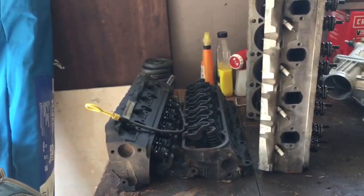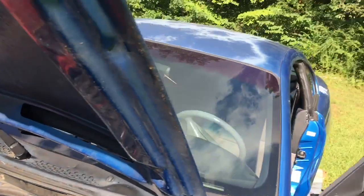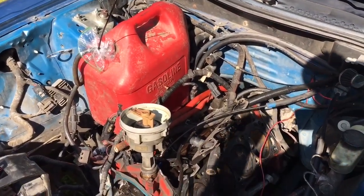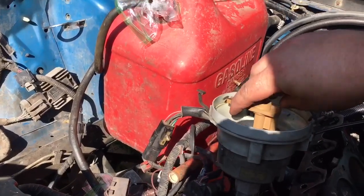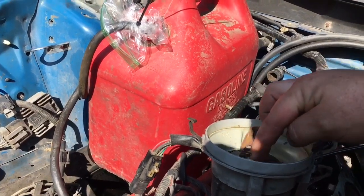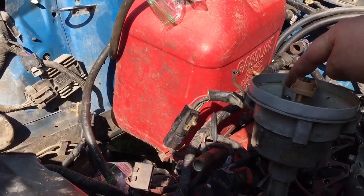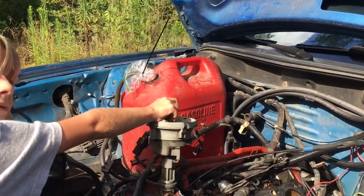Speaking of Betsy being an organ donor, we're also getting a transfusion. Before this car died it got a full tank of gas, so it's probably got 13 or 14 gallons left. Let me show y'all a trick on how to pump gas out of one of these so you don't have to cycle the key a million times. The key is on — if you spin the rotor it'll cycle the pump on. Keep the rotor going and it'll keep pumping gas. We'll see how quick this 255 pump can fill up a five-gallon jug.